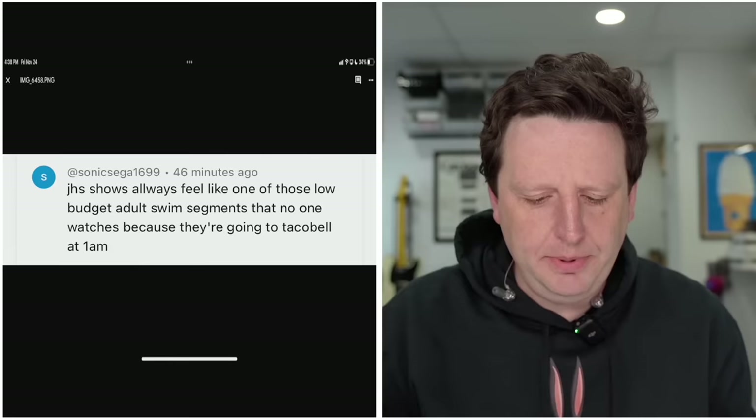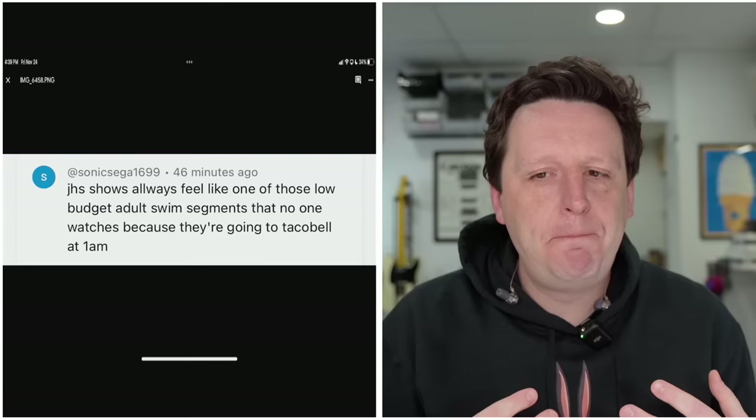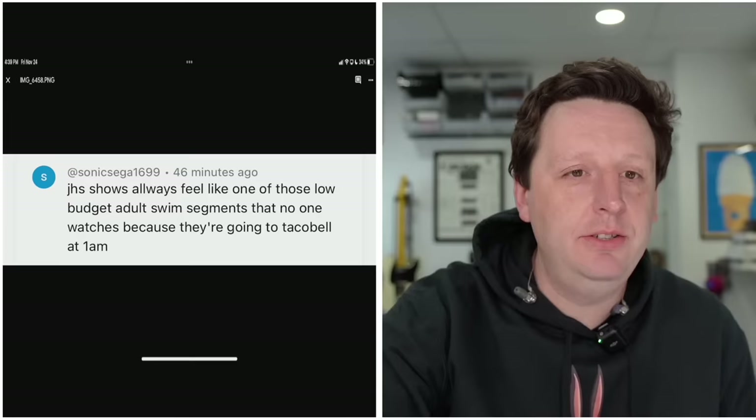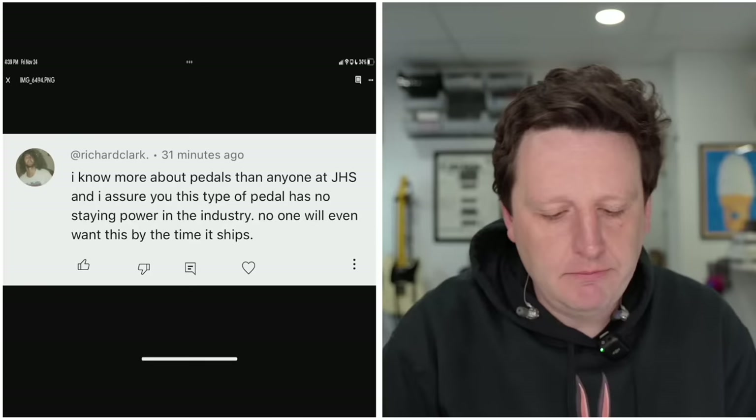'JHS shows always feel like one of those low-budget Adult Swim segments that no one watches because they're going to Taco Bell at 1 a.m.' I don't know if that's a negative or a positive. Adult Swim is a thing, I'm familiar. I'm just not sure if that's a cut down, a sick burn. I'm not sure.